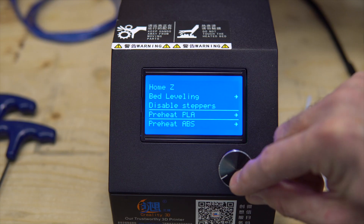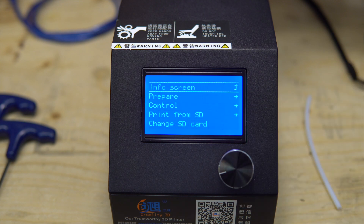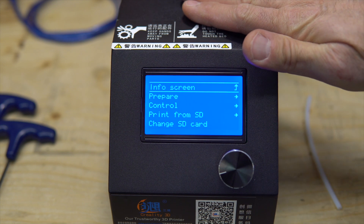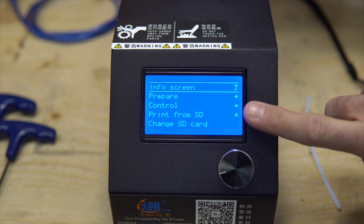Okay, let's turn on the printer, then preheat for PLA and you will see what the printer does. It's clicking on itself and if I touch the case, it stops, even with one finger. So that is the problem.